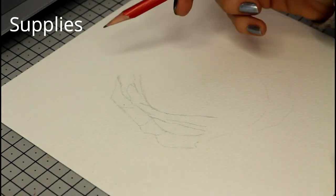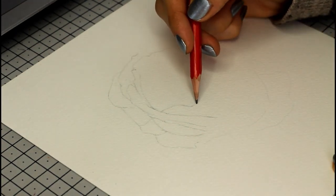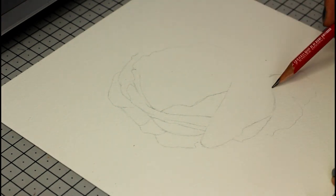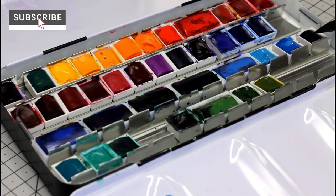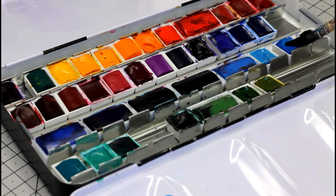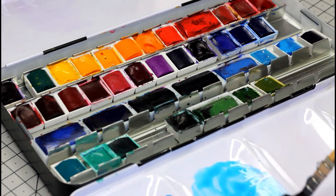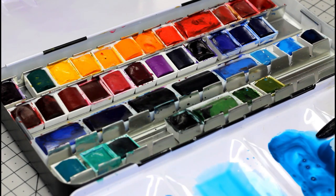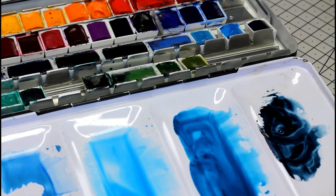Step 1: gather your watercolor supplies. It's going to be very basic — I used only blue in my painting, so you can pick whichever color you like and use it with more or less water to produce different values. Or if you have more choice in your palette, you can use 3 colors that look good together. I wanted to make this painting a monochrome one and experiment with several blues, so I used two different blues — manganese blue hue and phthalo turquoise — and also a bluish grey tone, Payne's grey from Winsor & Newton.